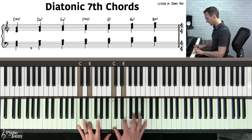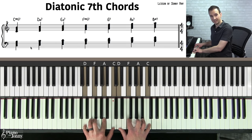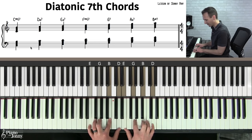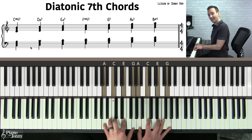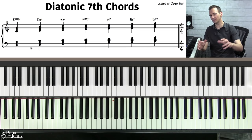If you take your C major scale — all white notes — and build seventh chords on each note by skipping every other note, you get: C major seven (the one chord), D minor seven (the two chord), E minor seven (the three chord), F major seven (the four chord), G7 (the five chord), A minor seven (the six chord), and B half diminished seven (the seven chord).